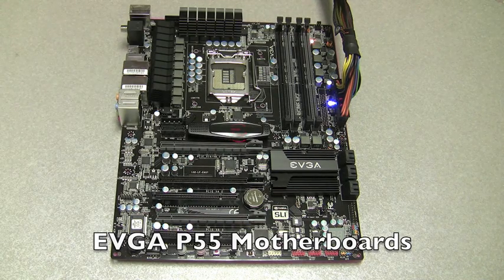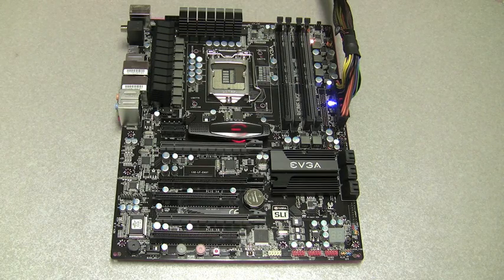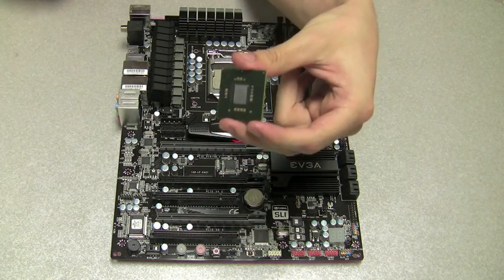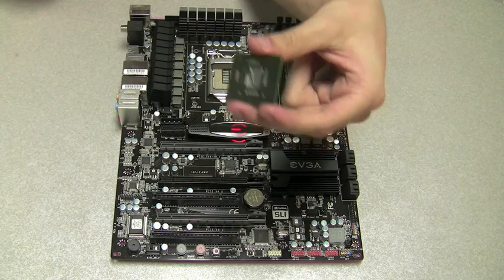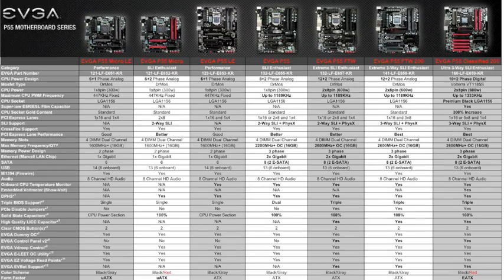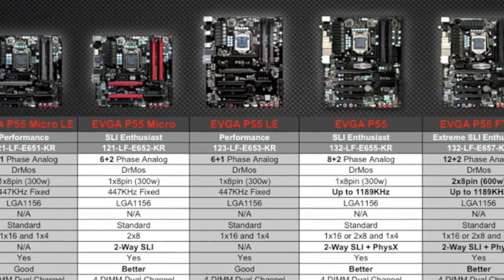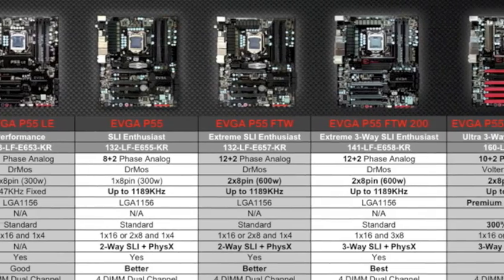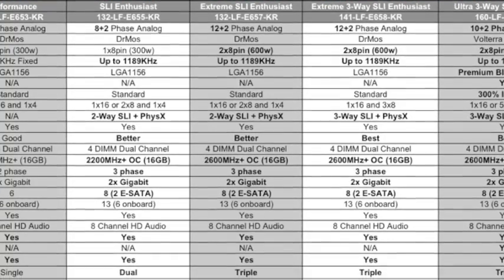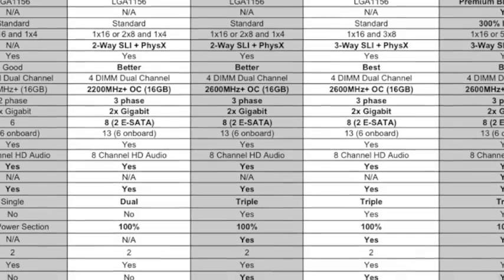The unique thing about this platform is it does not really have a north bridge. As a matter of fact, it has all the capabilities of what is commonly referred to as a chipset or north bridge in the CPU. EVGA will be offering a top-to-bottom lineup of P-55 motherboards — seven total SKUs. The board we'll be looking at today is the EVGA P-55 FTW model, which has some really cool features.